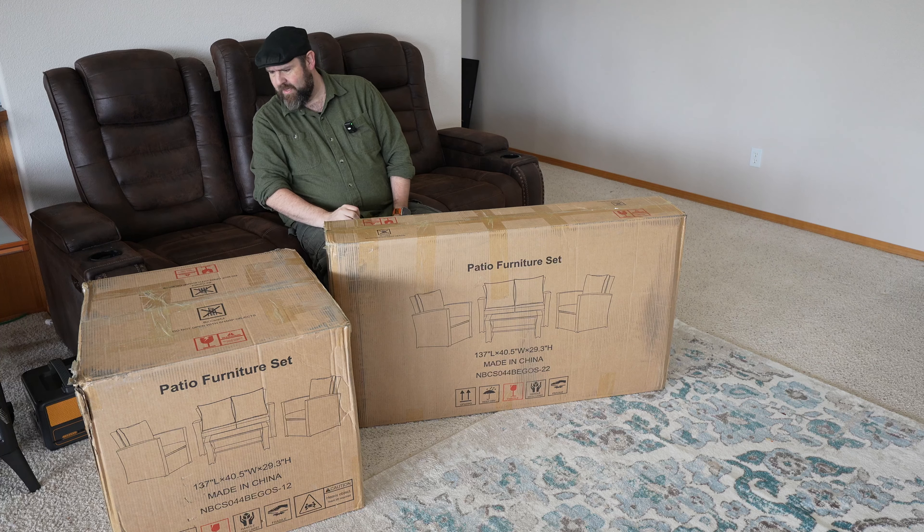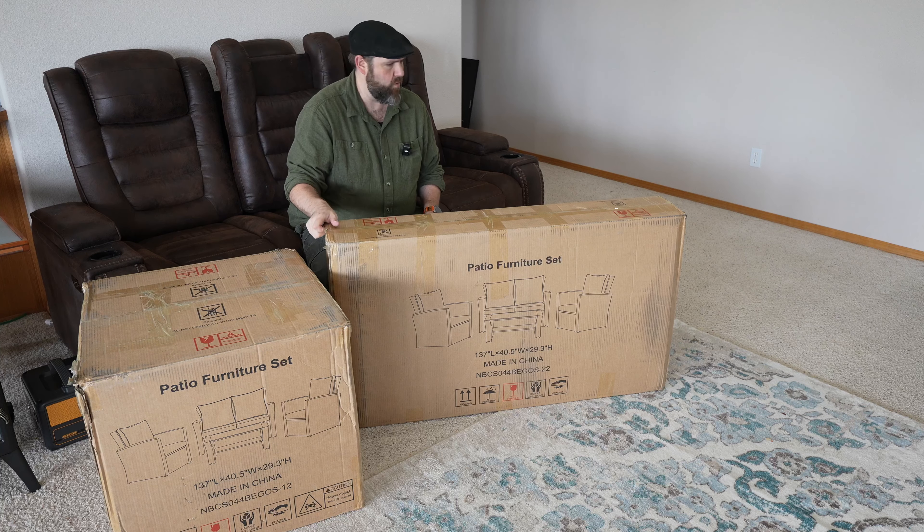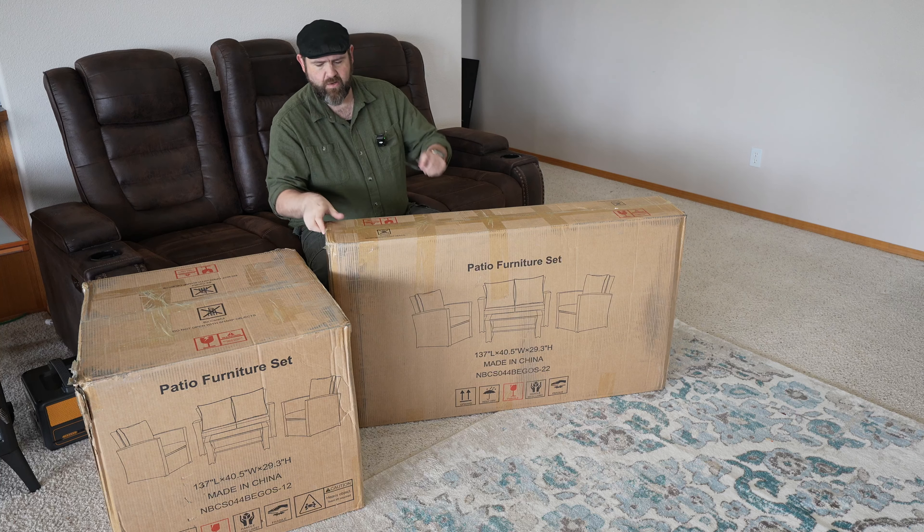Hey everybody, so I got a new patio set. They sent this over to me and they wanted me to unbox it and to share the packaging of it to show that it comes with two packages.